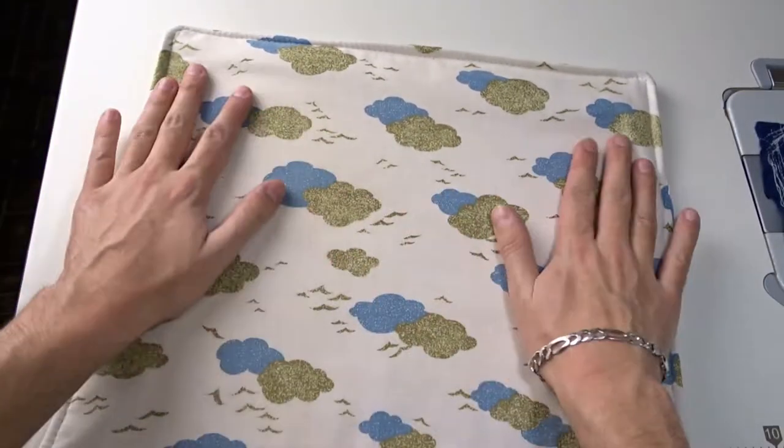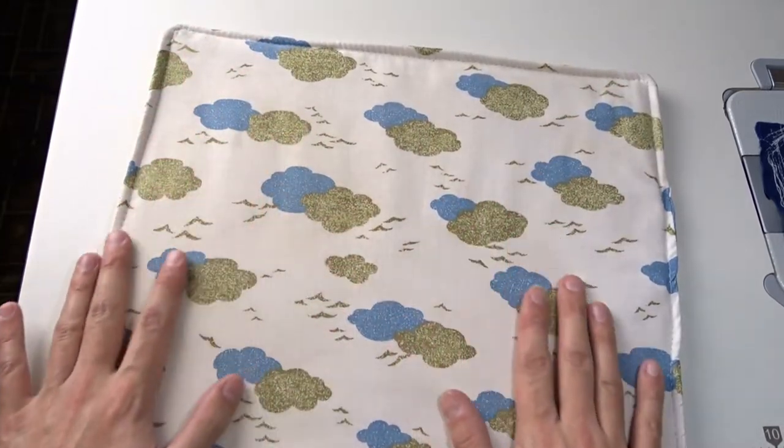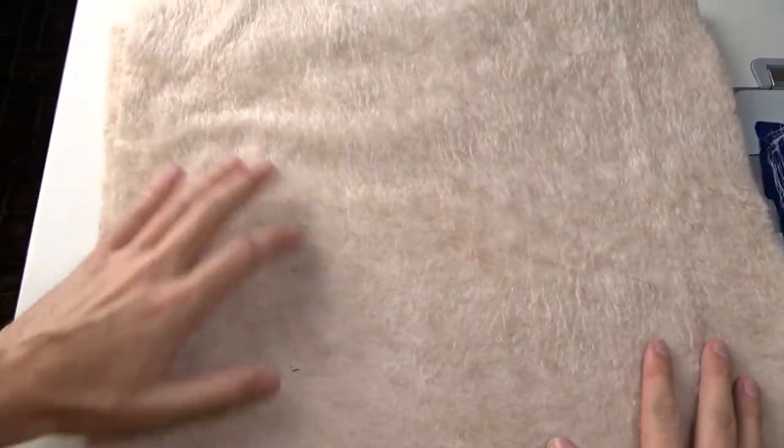This is my homemade ironing pad. You've seen it in my previous videos, but I haven't shown you how I made it.